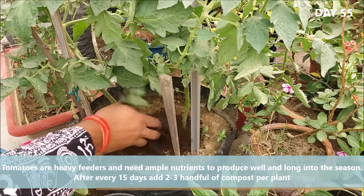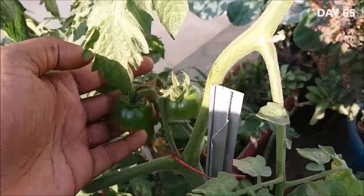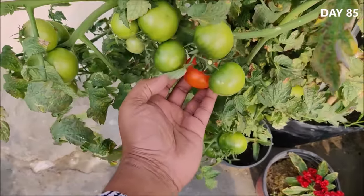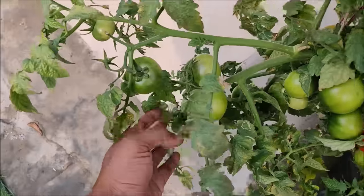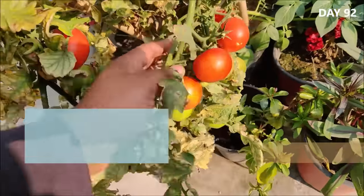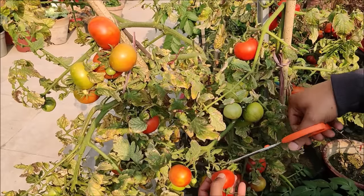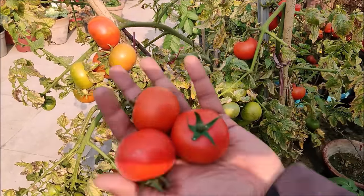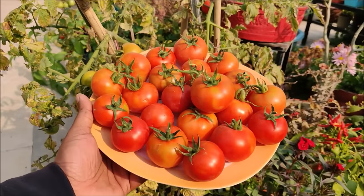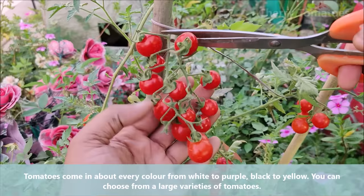Tomatoes are heavy feeders and need ample nutrients to produce well long into the season. After every 15 days, add 2-3 handfuls of compost per plant. After transplanting, you will start to see the fruit appear within 35-45 days. Harvest tomatoes one by one once they turn red; use garden scissors to snip them off their branches. Tomatoes come in almost every color from white to purple, black to yellow, and you can choose from a large variety.